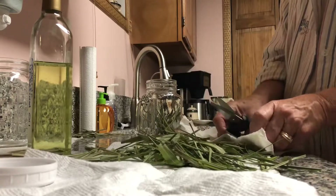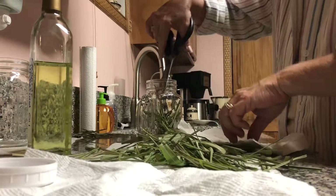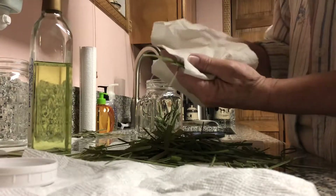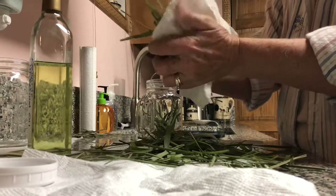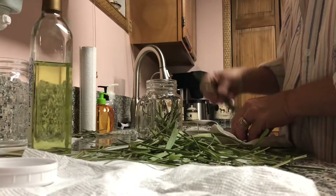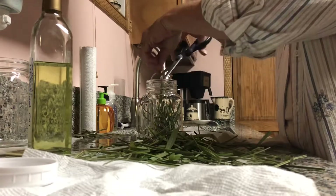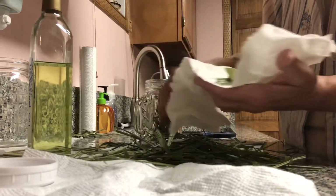I can't do it with my bare hands or my hands will be bleeding — that's how sharp it can get. So take caution when doing that. I probably could have gone a little bit shorter, but it's okay. What you're doing is you're releasing it from the plant and putting it in the jar, and by rubbing it you're activating its goodness. Let's put it that way.